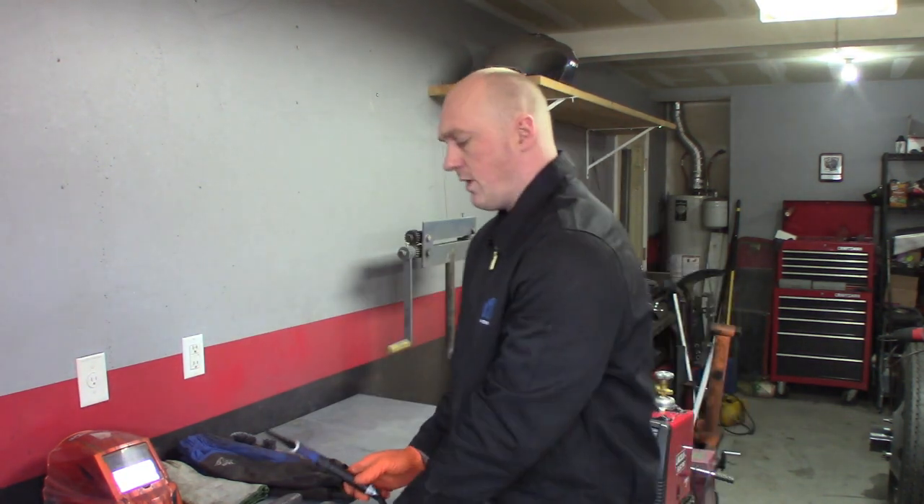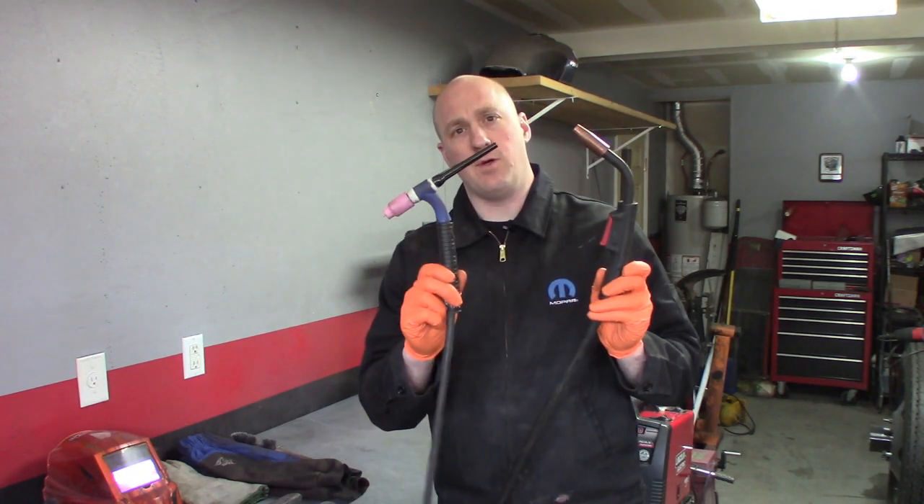Thank you so much for joining me on this very special episode of 13 Motorsports. In this episode, I'm going to teach you how to weld, and we're going to cover the two most common forms of welding. I'm going to go with MIG welding and TIG welding.